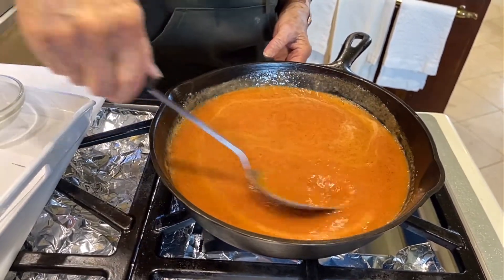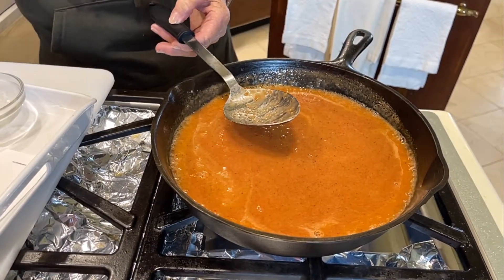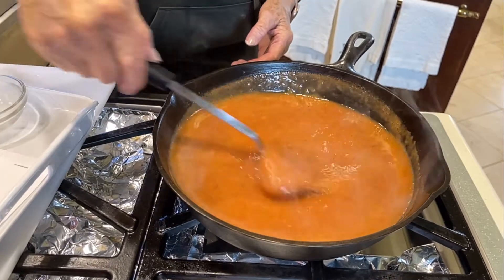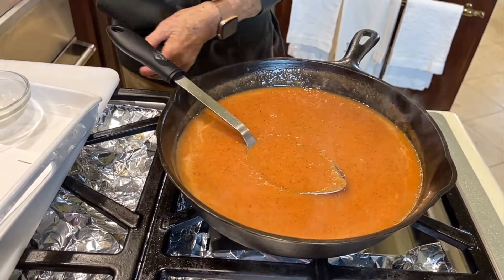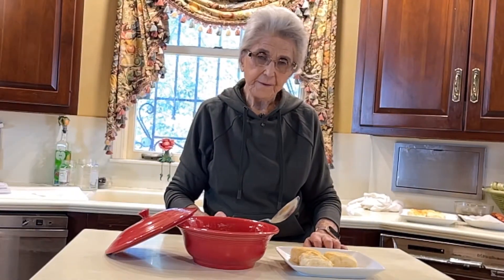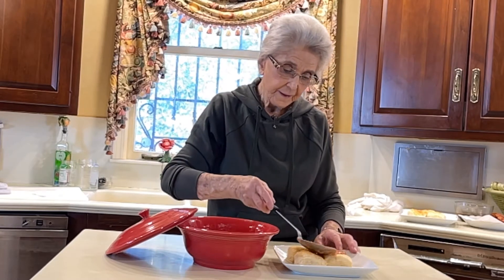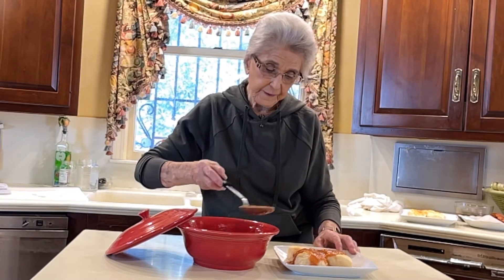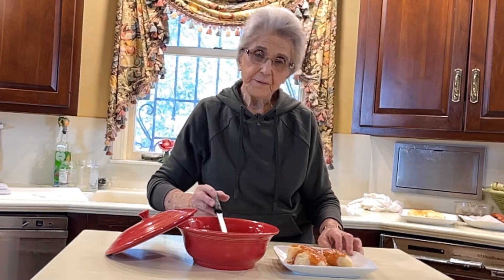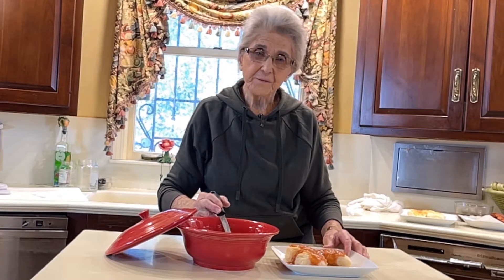That's about all there is to tomato gravy and you want to serve that with a hot biscuit. It looks about right to me. We've finished our tomato gravy and we're going to serve that over some hot biscuits. I really do like this because I like tomatoes a lot. I hope you try this and enjoy it as much as my family does. Thank you for watching.